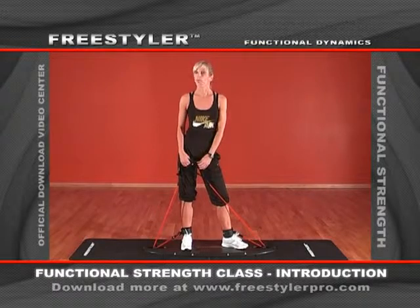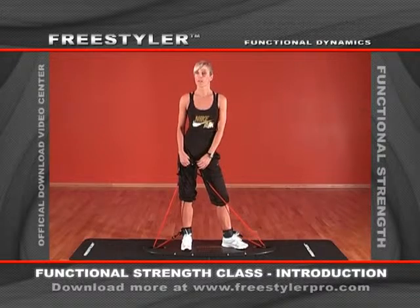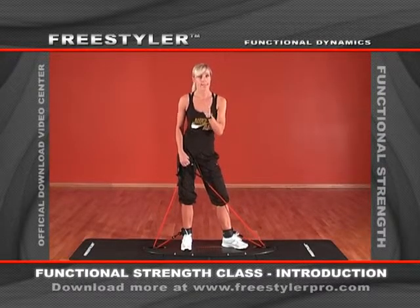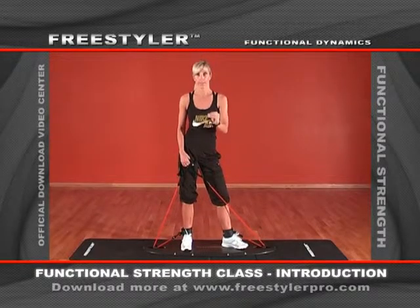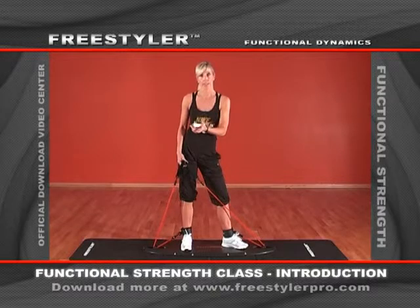What I would recommend is that we have six different body parts. When you put your functional strength class together, make sure that you take one exercise from each body part. That ensures that you have a total body workout in your class.